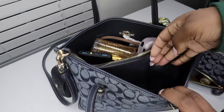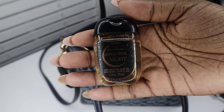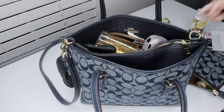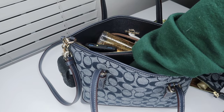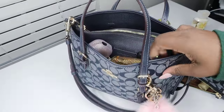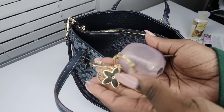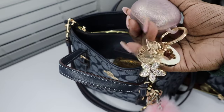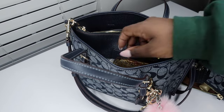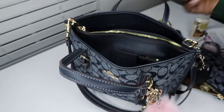Also in the back pocket I have some more hand sanitizer — this is 'Into the Night' by Bath and Body Works. I also have my headphones, which are the Samsung Galaxy Earbuds. And I have the warm vanilla sugar perfume to match the lotion, also from Bath and Body Works.